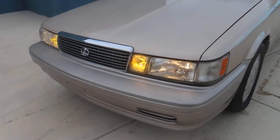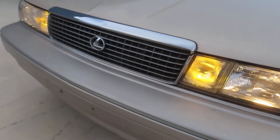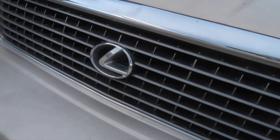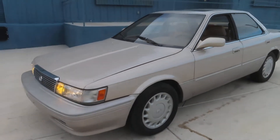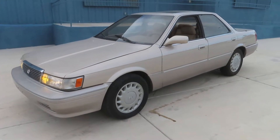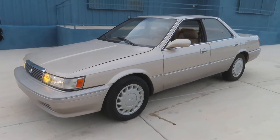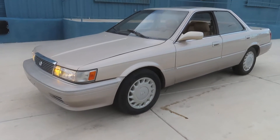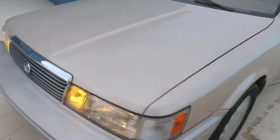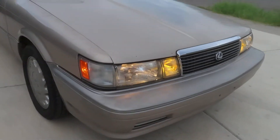Hey, this is awesome. If you haven't guessed by now, it's definitely a Lexus. Lexus first came to the United States around 1990 with the LS 400, and in 1991 you could also buy the smaller Lexus — this would have been known as the ES 250. It has a lot of JDM styling cues.